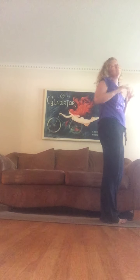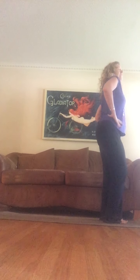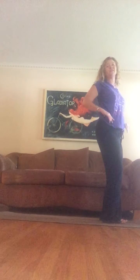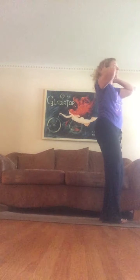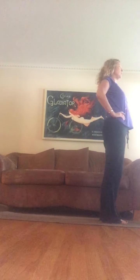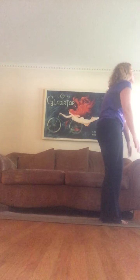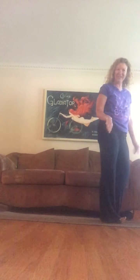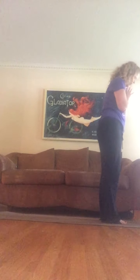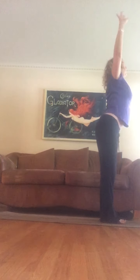If you're feeling static or stiff, wiggle into it. I think we all hold so much tension in our bodies that we could probably always use a little wiggle and a little shake. Come back to center, hands to your heart center, feet right underneath you. Inhale, take it up, exhale forward fold.